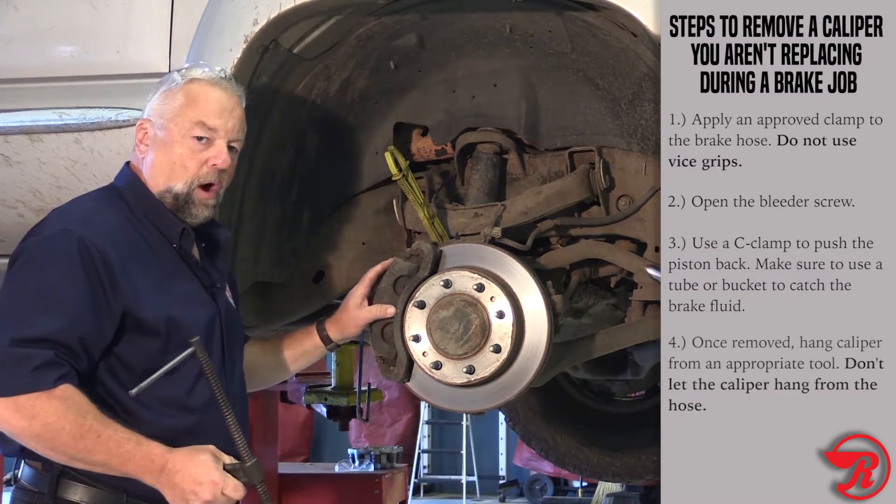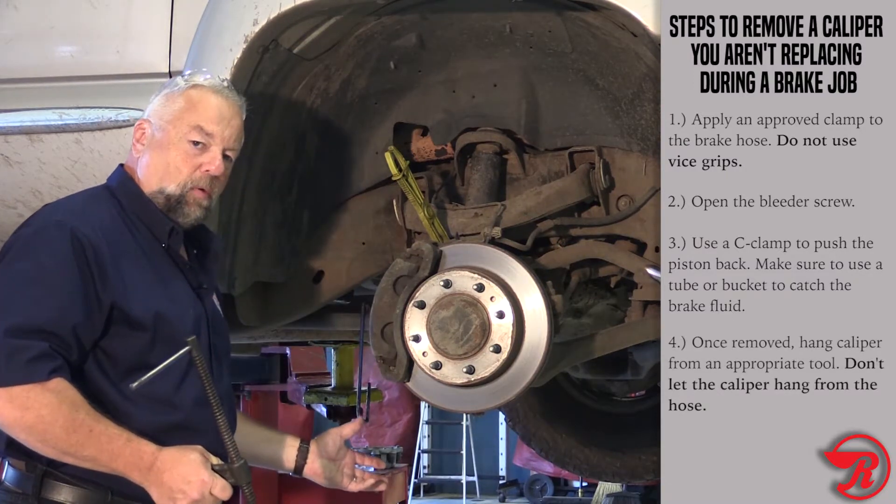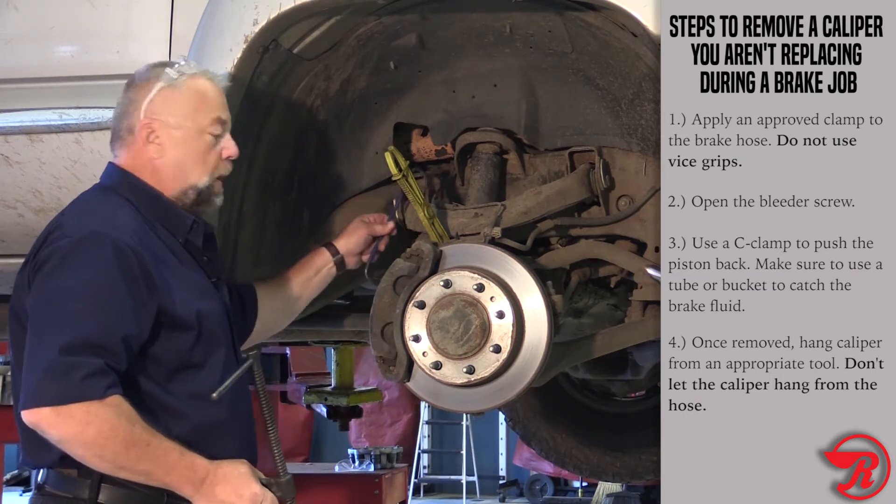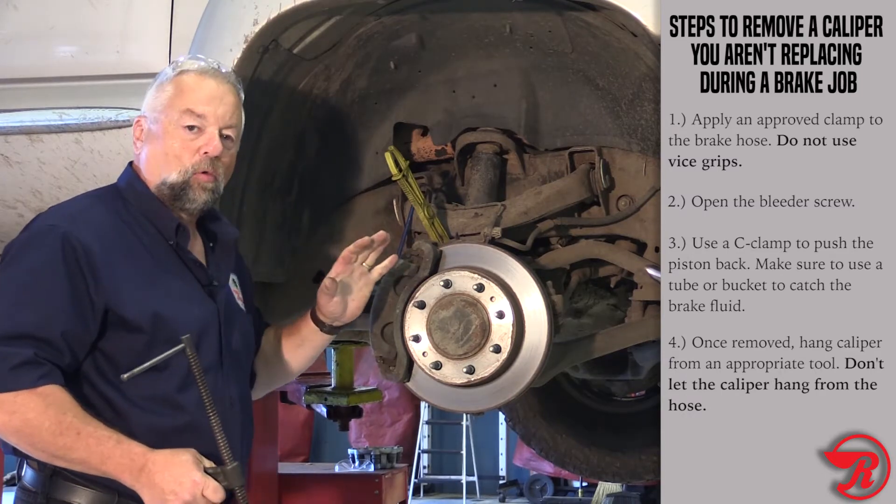Once we get the caliper off, we don't want to let it hang by the hose. We've got a little hook here — we're going to hook it up on the control arm so we don't stretch out that hose.